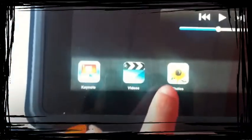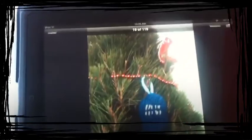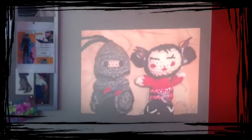If I want to show a photo slideshow I need to play the slideshow. Just press the slideshow button and start slideshow, and you'll see that it starts on the screen.